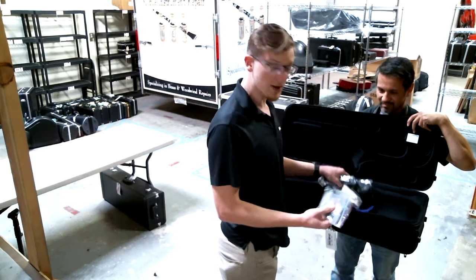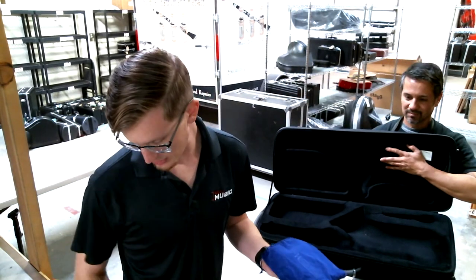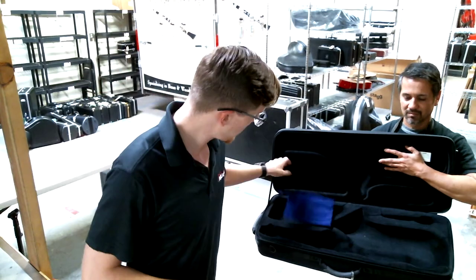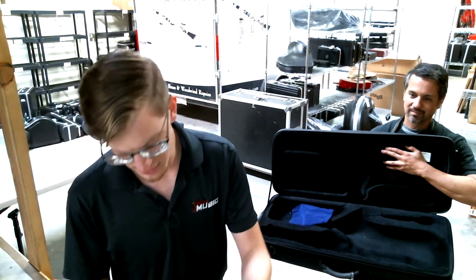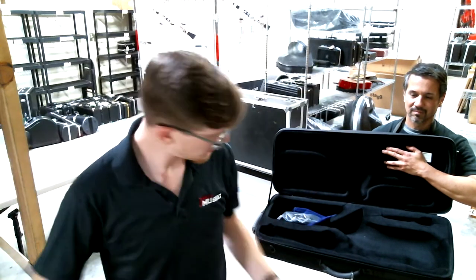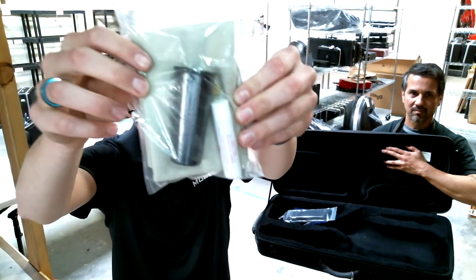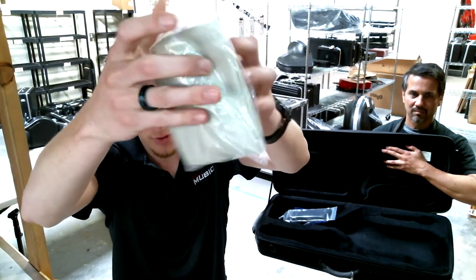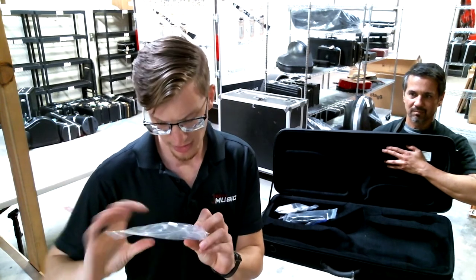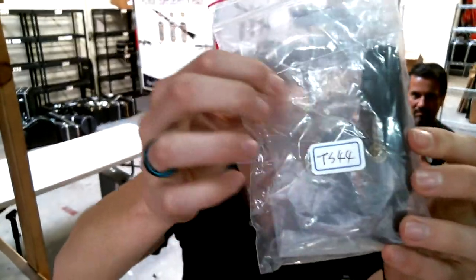So just to show you what comes in it — it comes with the custom Paris neck, we've got a bag for it here. You get all your accessories: neck strap, there's a case strap if you want to carry it slung over your shoulder. We have the cap and ligature in there, with cork grease and a polishing cloth. And then it actually comes with a Selmer Paris mouthpiece as well.